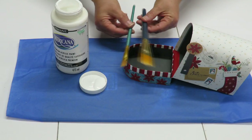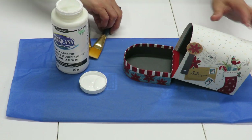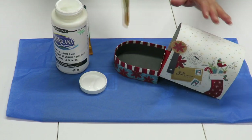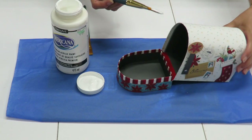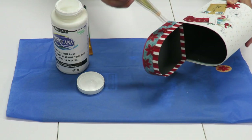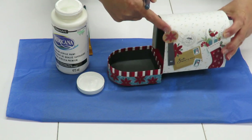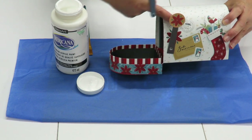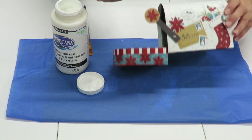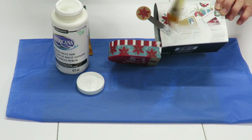I forgot to mention that I'll be using brushes to paint my mailbox. I'm going to give my mailbox an overall coating of white paint, let it dry, then come back and give it a second coat — even a third coat if needed. I'm going to paint all the edges and even the decorative parts, then come back with red and black to paint on top of the white.